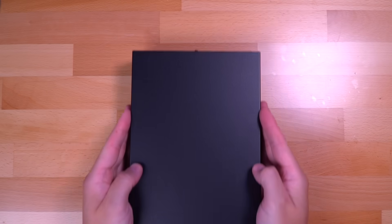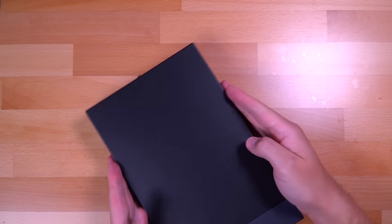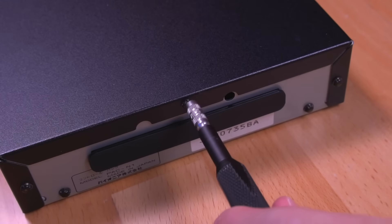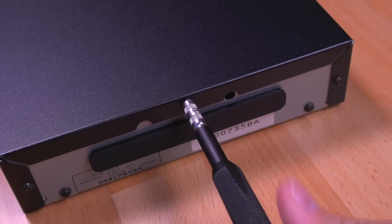All right, as usual, we're going to start off by tearing the N1 down to the motherboard, and it's actually super simple. The outer metal shell is held on with a few security bits, and the motherboard inside with just a few JIS screws. So let's crack her open.